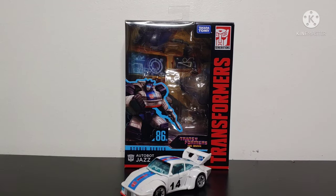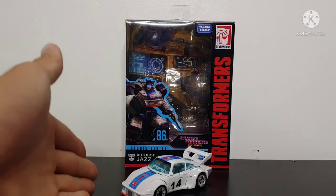What's going on YouTube? Champer Productions coming back at you with another Transformers video review, and in today's video I'll be taking a look at the Transformers Studio Series 86 Deluxe Class Jazz.